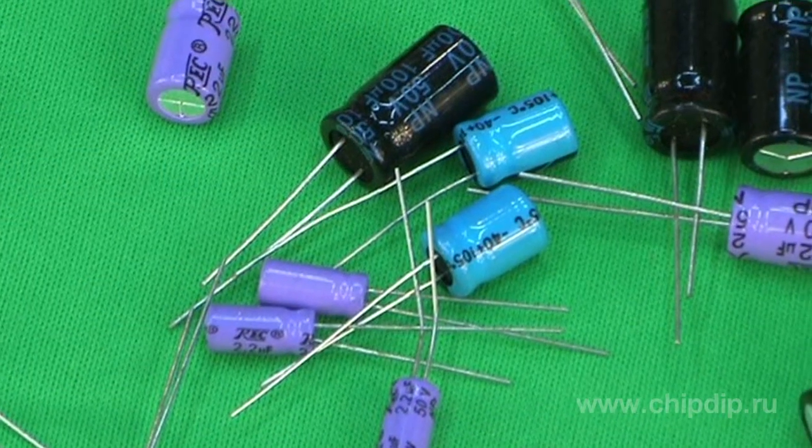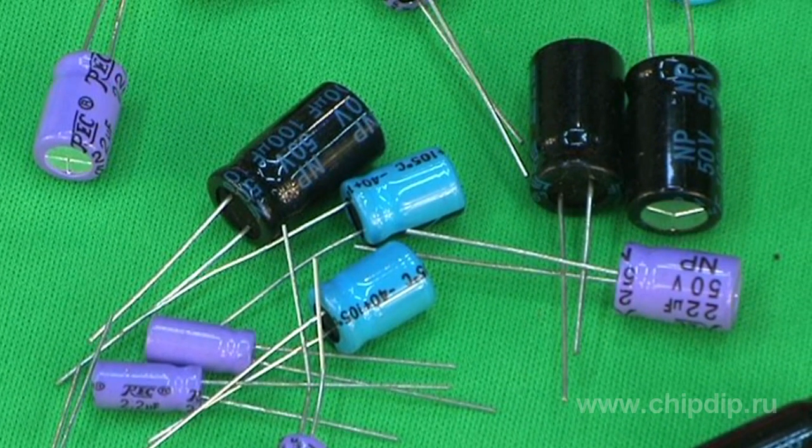An ordinary aluminum electrolytic capacitor consists of two plates made of aluminum tape and a special electrolyzed silk paper between them. One plate has a thin layer of aluminum oxide.